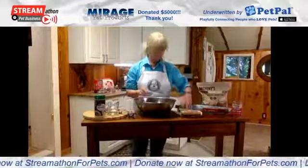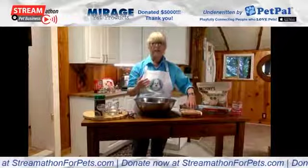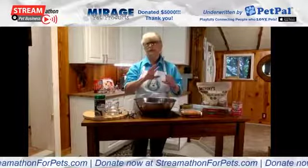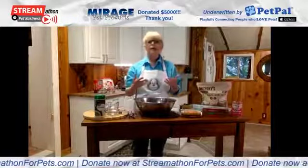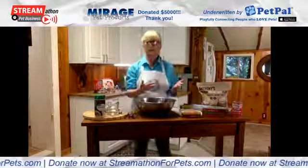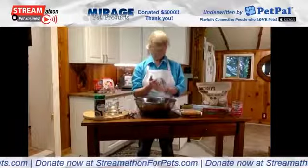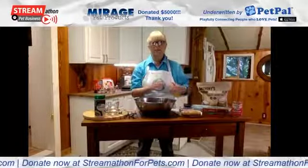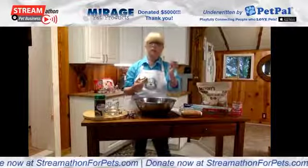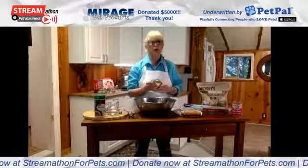Today we're going to make a fish dog treat. If you've ever seen your dog around cat food, you know they go crazy about it — a lot of times that's because it's fish-flavored. We don't always think about making fish-flavored dog treats, but they're very popular with dogs. I use them as pill pockets to hide a pill inside and as small training treats.